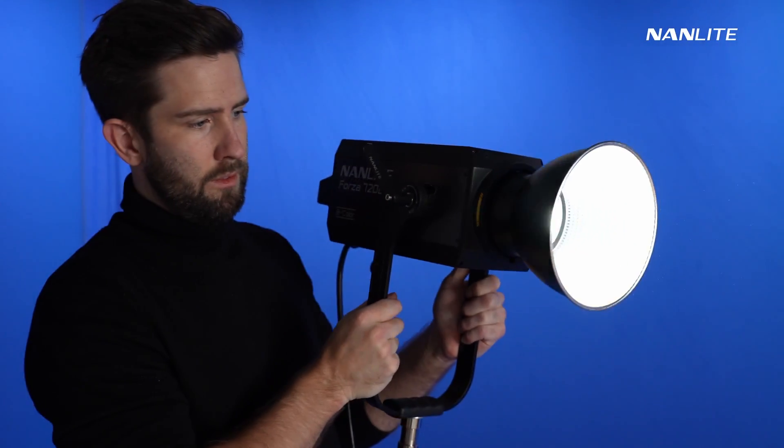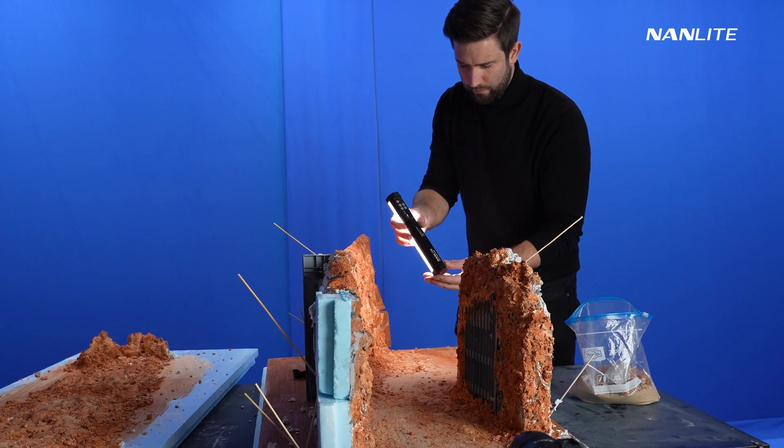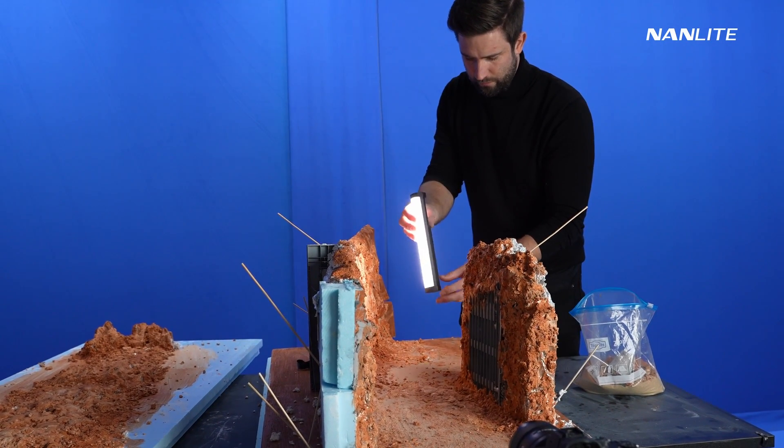I wanted to add some sci-fi elements to the shots to tell a story that a secret civilization might be out there. I made this video together with Nanlite to showcase creative ways in which you can use light and also showcase the importance of lights in general. Stick around to the end of this video where you will see all the miniature sets come together without the behind the scenes. Okay, let's jump into it.